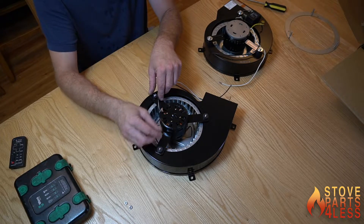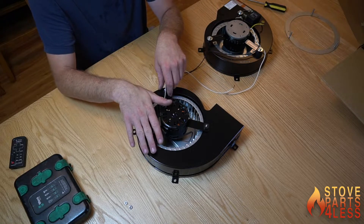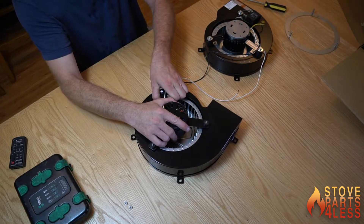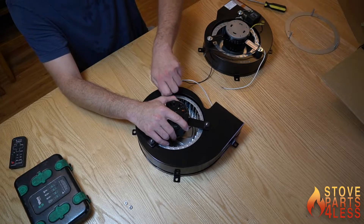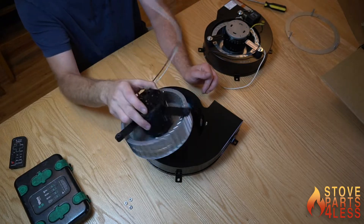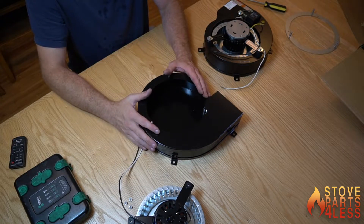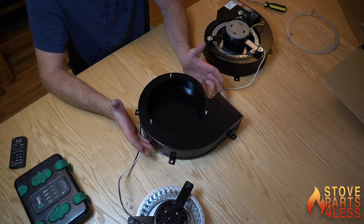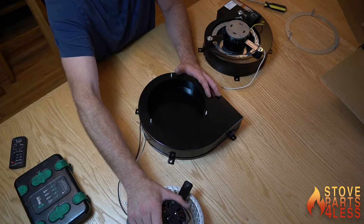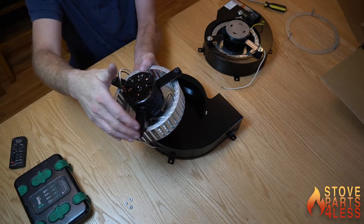You're going to take that grounding wire and just take it off — you're going to reuse that. Then you pull the motor out and it's going to come out just like so. This piece that is mounted inside your stove does not come out. It's built into the stove as the stove is built and there's actually no way to remove it, so it's always this motor that you're going to change.